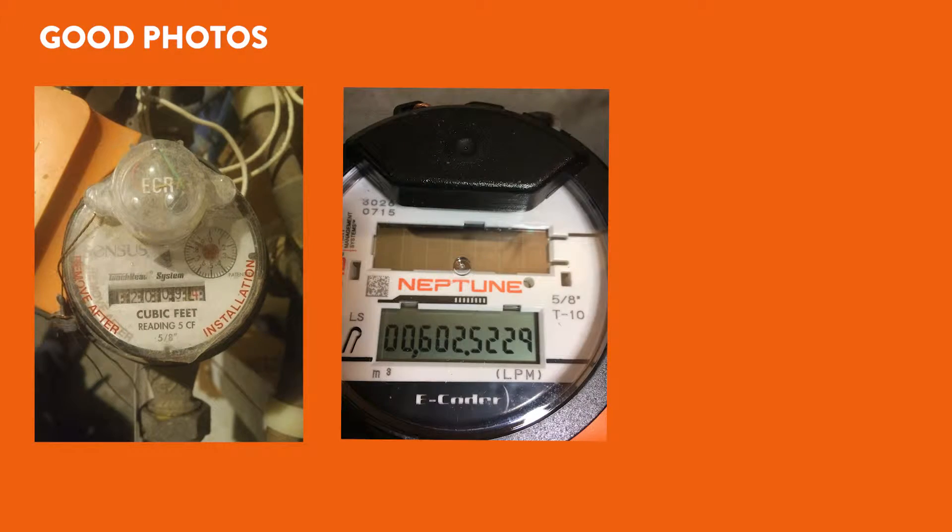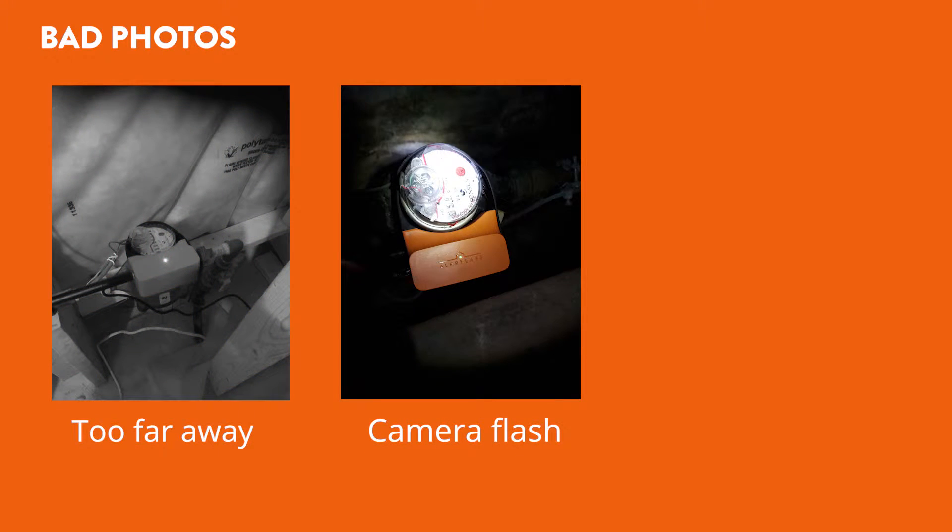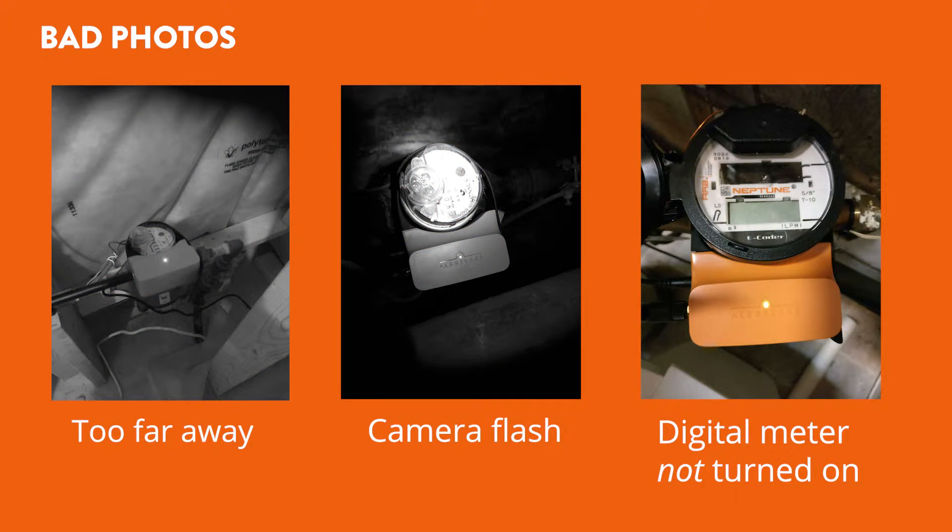Here are some examples of good photos of water meters. Notice how easy it is to read all the information on the water meter dial. Here are some bad photos — if you can't see what the water meter face says, then we can't read it either.